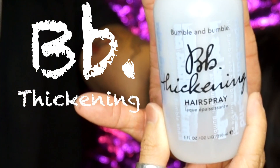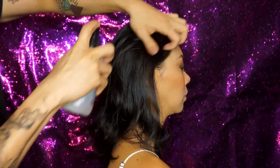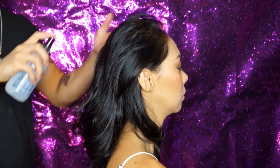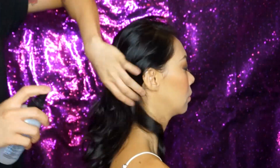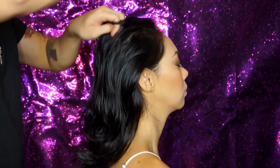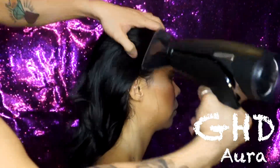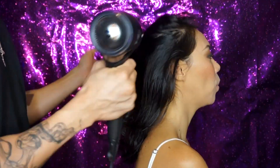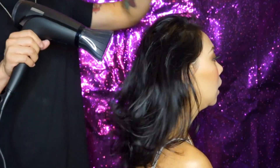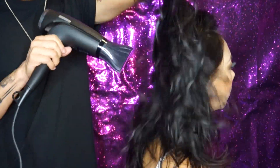The first product I'm using is a thickening hairspray by Bumble and Bumble. I love this as a foundation spray — it's got lots of memory and adds lots of texture in the hair. I'm focusing more on the roots and slowly spraying it through the ends as well. I'm detangling with my fingers before I blow dry, then using the GHD blow dryer with upward finger motions to lift the roots, adding more texture and volume.